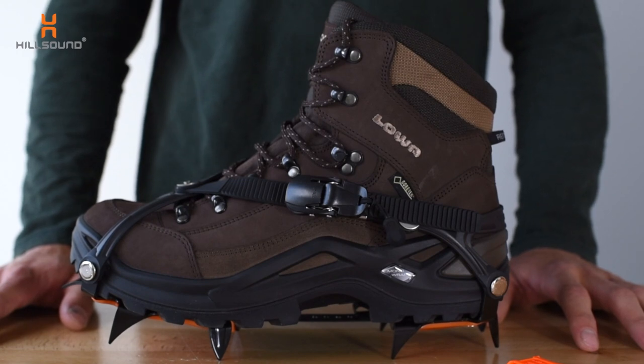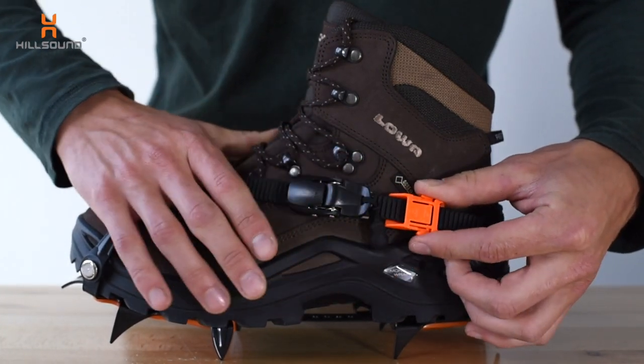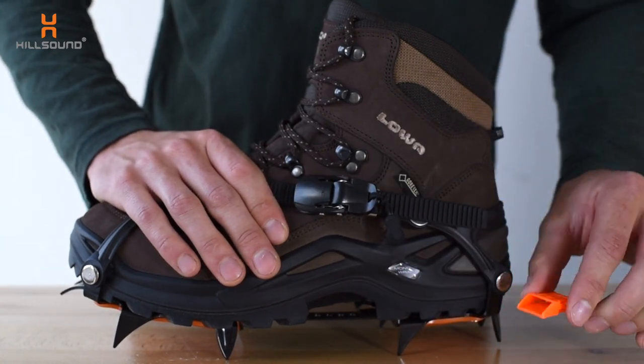Included with every pair of Trail Crampon Pros are some Alpine stoppers which slide onto the straps just like this. These prevent the buckles from being loosened by deep snow and can be easily removed just by squeezing the sides.